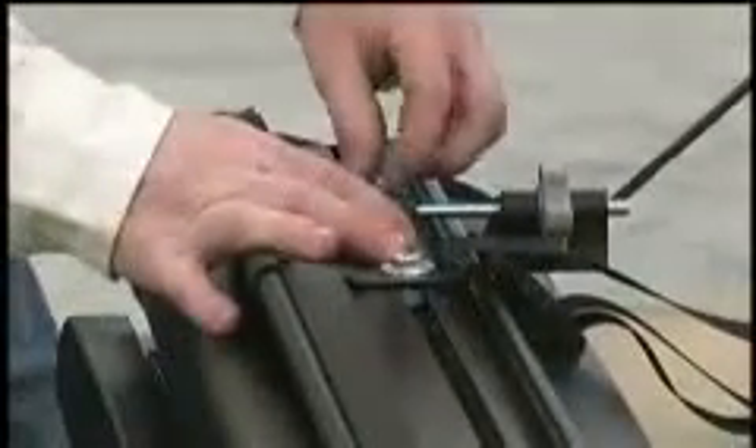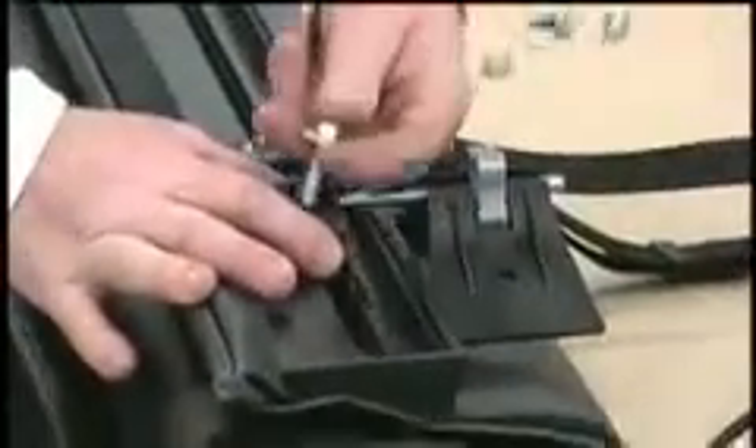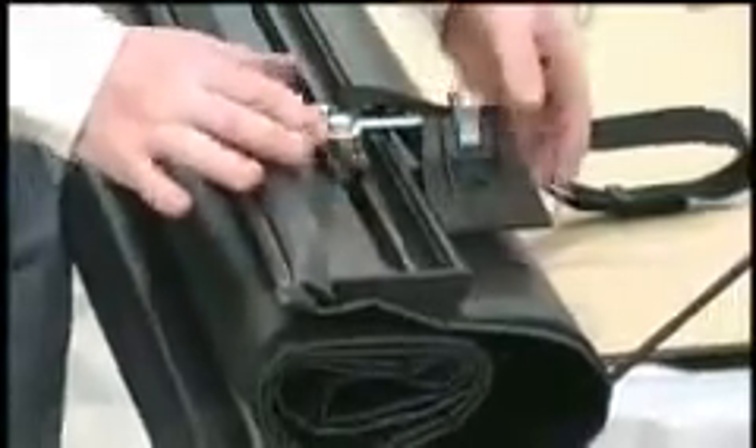Using a one and a quarter inch bolt, attach the left-hand adjuster to the driver's side of the cover. Repeat the process for the right adjuster on the passenger side. For now, leave these bolts loose.